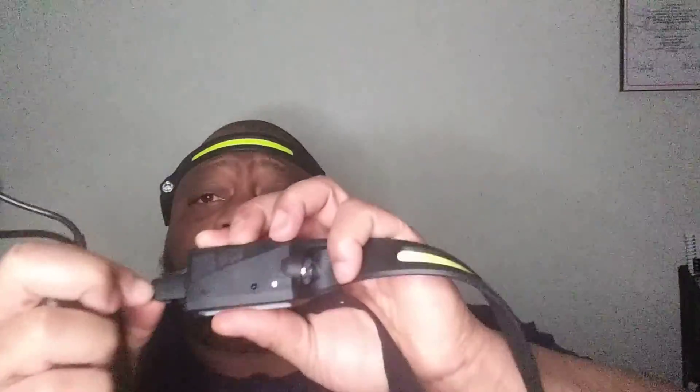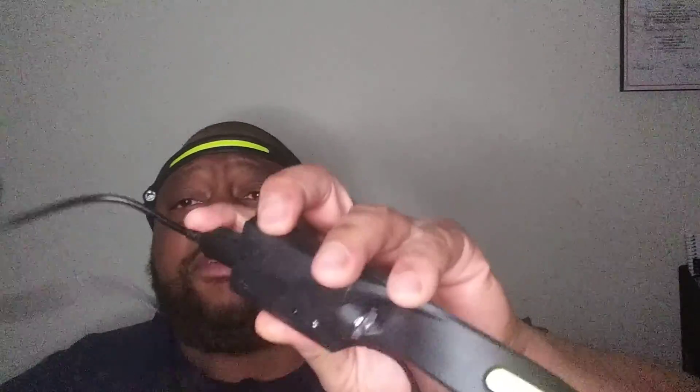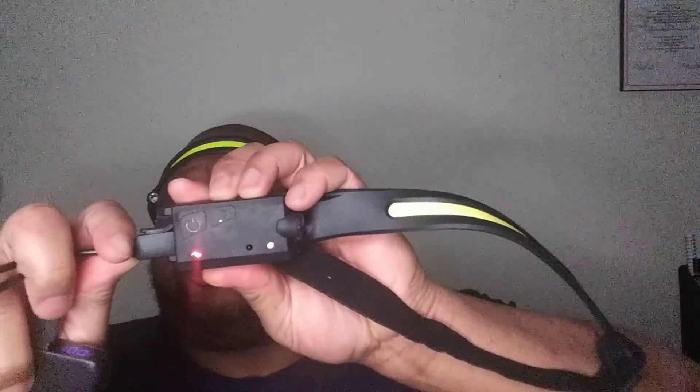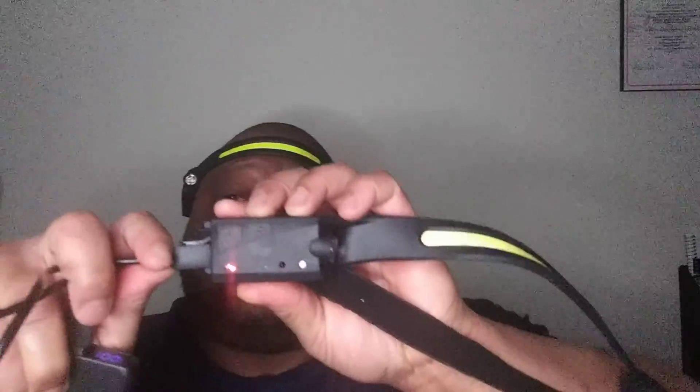It'll charge right up in about three hours and you'll get yourself a full charge. This thing will also give you about eight hours of continuous usage once you have it on a full charge. You can use this battery bank, plug it in, and it'll run and charge up. So if you were in a situation where you needed it, you could charge it up like that, or from your wall or whatever else you've got going on.